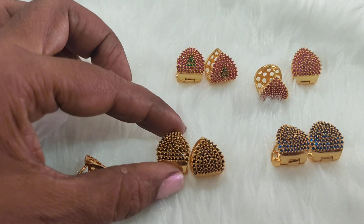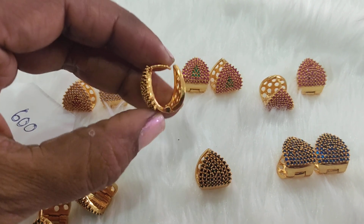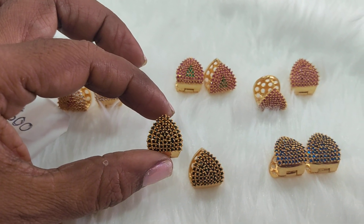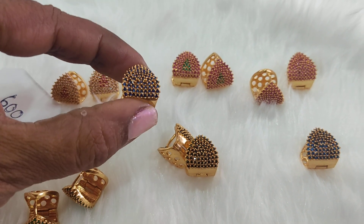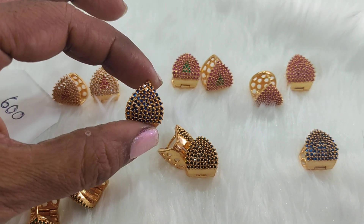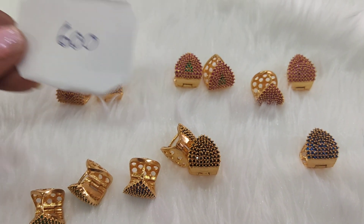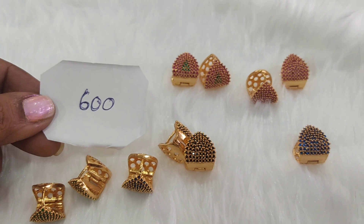And this is in black — this is a black beads set up. And this is in a kind of blue salmata. So this is in blue salmata, that's all.